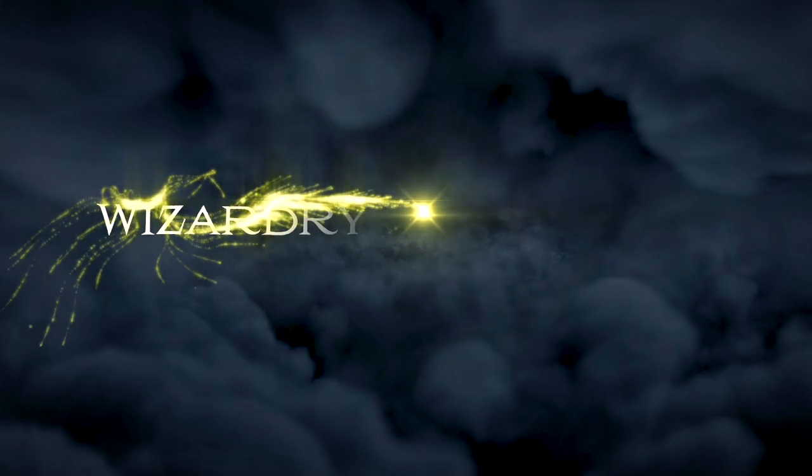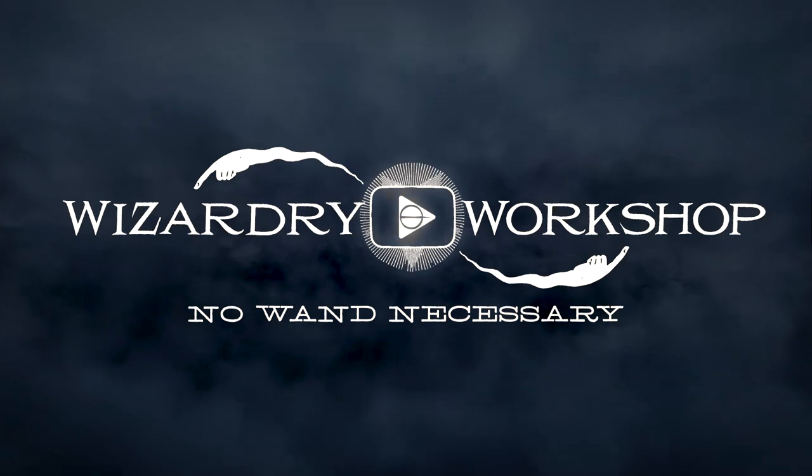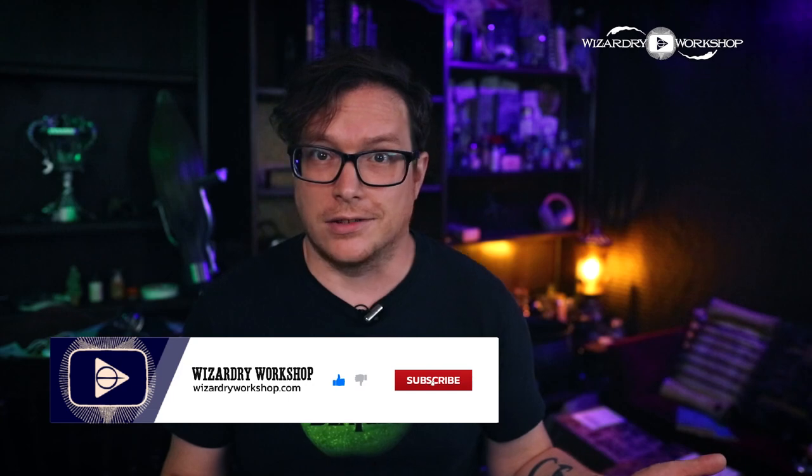Hey everyone, I'm Danny and welcome to Wizardry Workshop. In this video, we're going to do Easy Harry Potter Printables, Volume 9. I can't believe I have like eight other volumes of this with just a ton of random Harry Potter printables for like parties and stuff. So if you want to see those, go ahead and check out the older videos. I will probably link them in the description, or you can just search my YouTube channel and find them pretty easily.